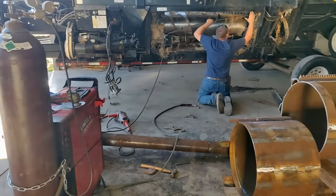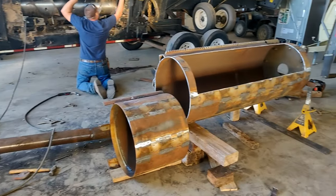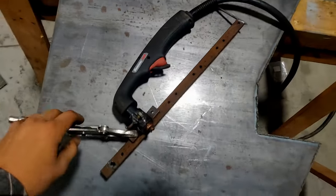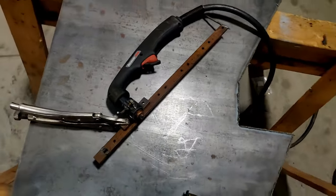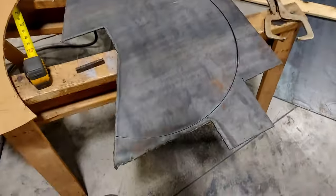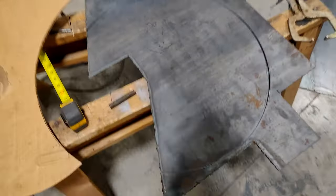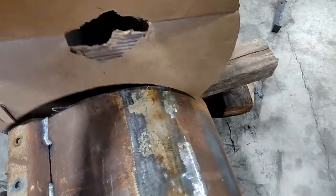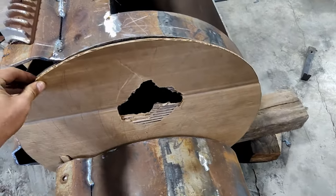Gonna cut out these funny shaped things for the end with my janky temporary circle cutter and see how it works. This thing actually worked really well — got a nice circle cut out. Now I just have to do the bottom part, same as my cardboard template. The idea is that piece is going to go in here and close off that gap.